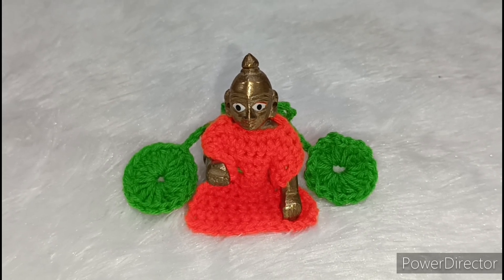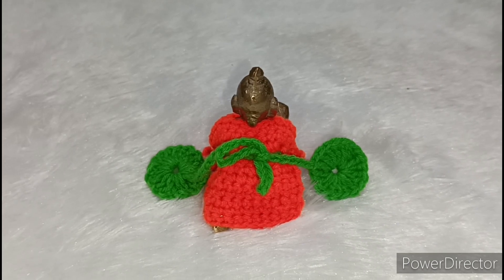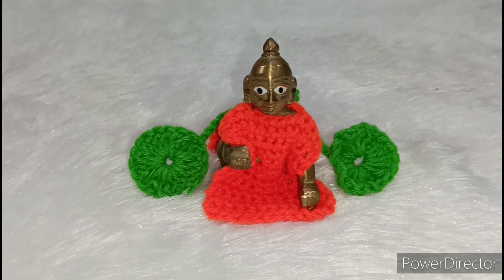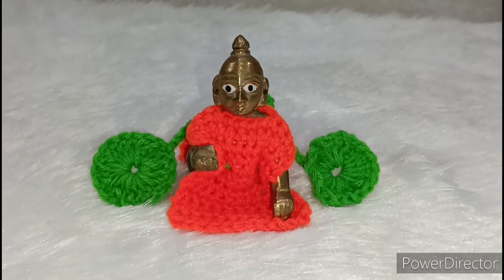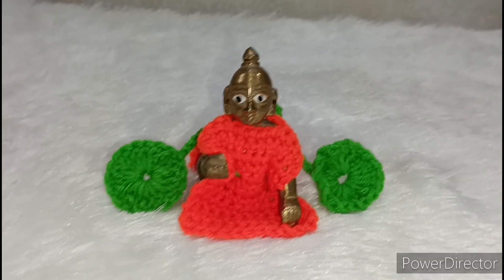I will show you the back of the dress. From the back, see how the dress looks. This dress is very easy — I have made it very simple. Please also look at the last video, where you can see how to make this dress very easily.